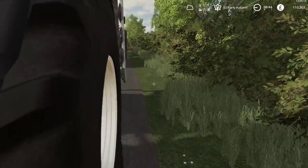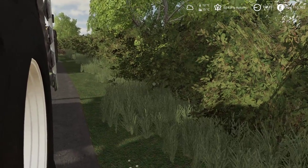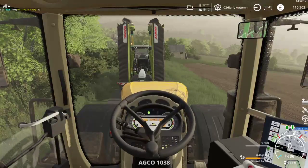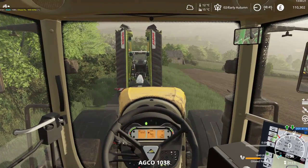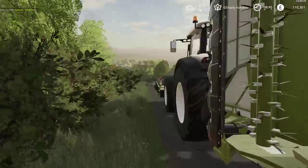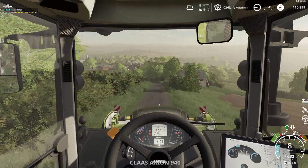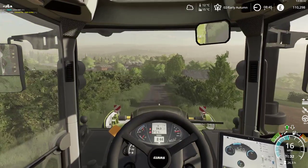Now that's 26.3 hours. 24.6. Still kind of more biased towards using the Challenger for a while.